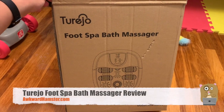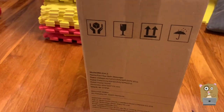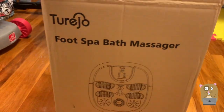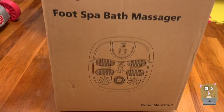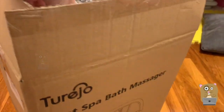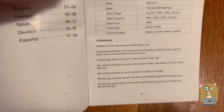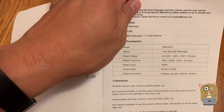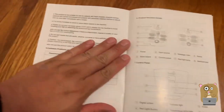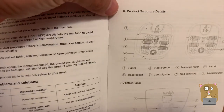Hi, welcome to Awkward Hamster. Today we'll be looking at this foot spa bath massager — I ordered this off Amazon for less than 50 bucks. My mother-in-law wants it. Here's the barcode if anyone wants to scan it. I'm going to show a few pages from the manual. It looks like this can work in either 110 volts US or 220 volts, and there are some operating instructions on how to use it.